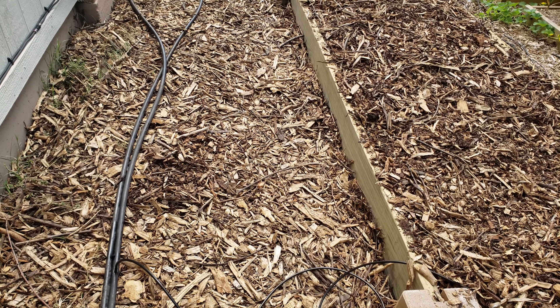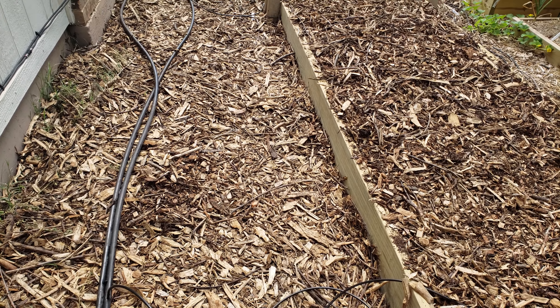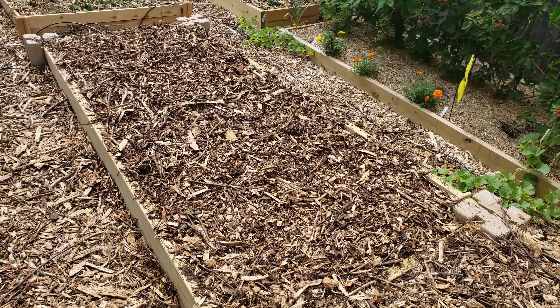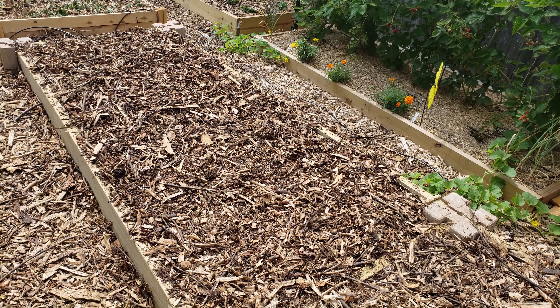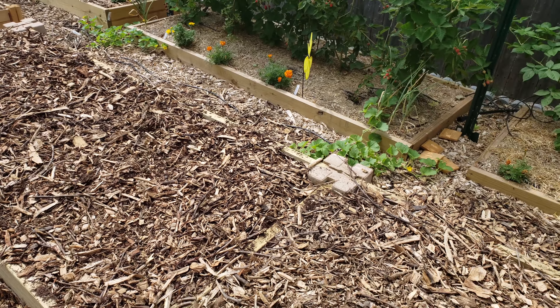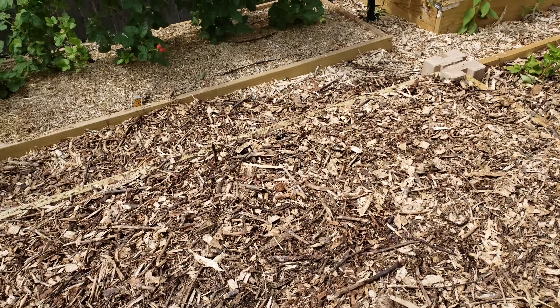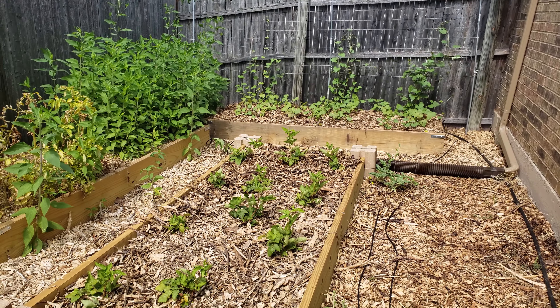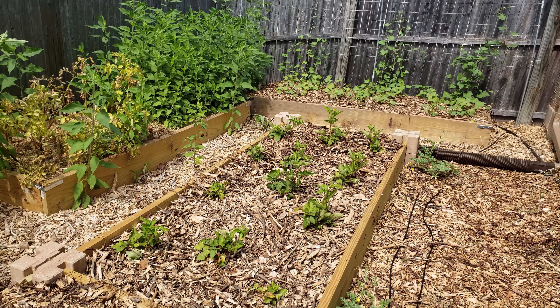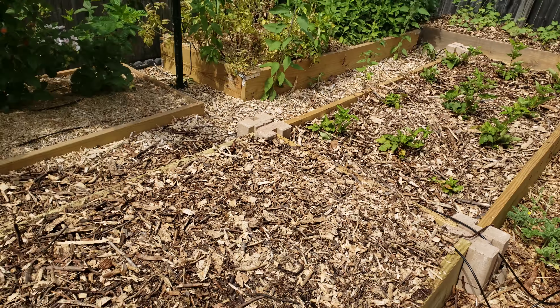Over here it's more clay underneath and it hasn't turned into good dirt, but here you've got the mulch on top. Scientifically it should be the same thing — it's just kind of a jump start. So I've got it irrigated and the mulch is on, and now it's just a matter of what do I want to plant here.